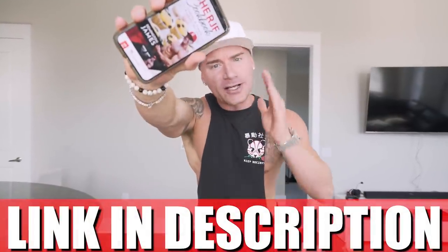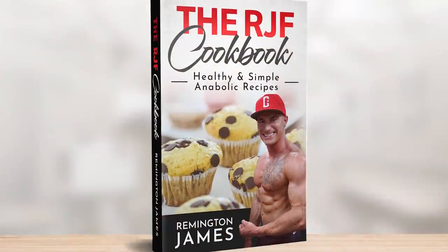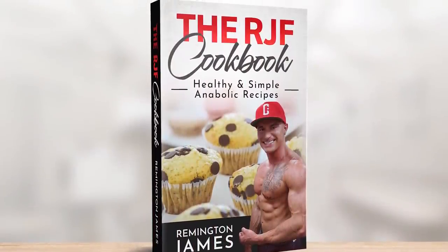If you have the RGF recipe book, link in description. This recipe is now in there along with every other one of my anabolic recipes. Are you trying to follow this diet? Are you trying to eat what you want when you want while still making gains? Then by God, this recipe book might be the best investment you've ever made. We're changing lives around here. So if you guys are ready to get another epic video underway, I'm here to do it for you. Let's do it.